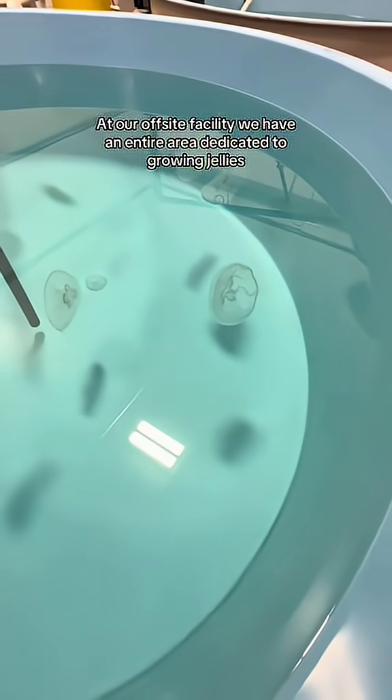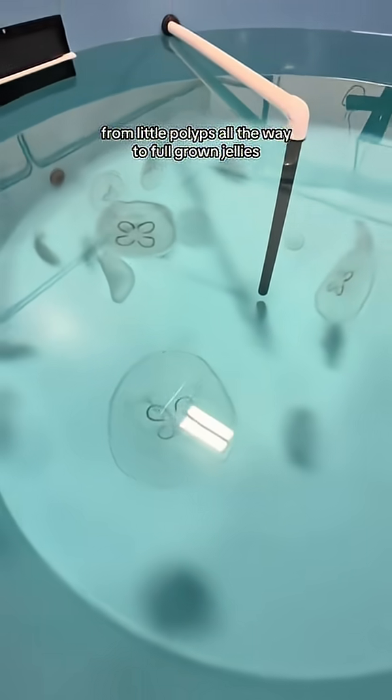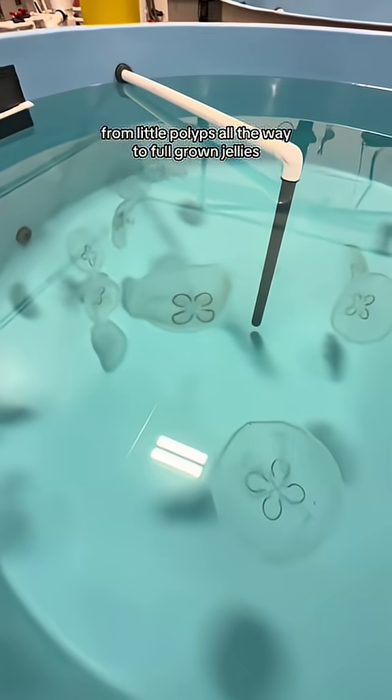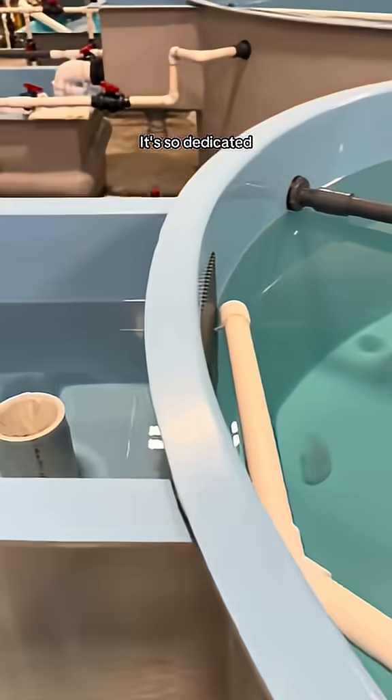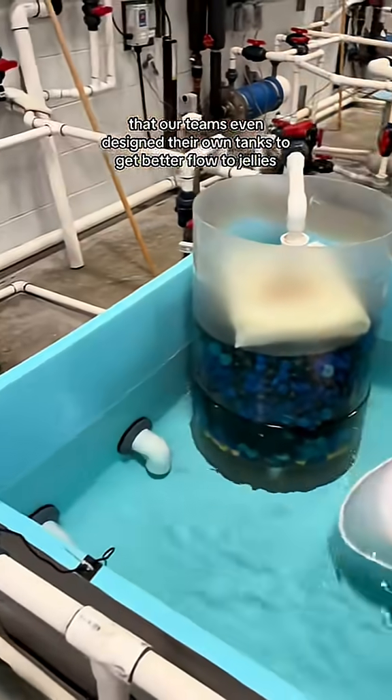At our off-site facility, we have an entire area dedicated to growing jellies from little polyps all the way to full-grown jellies. It's so dedicated that our teams even designed their own tanks to give better flow to jellies.